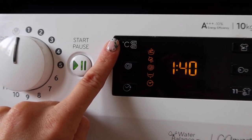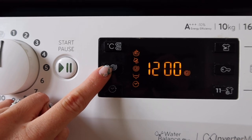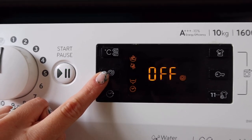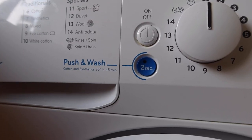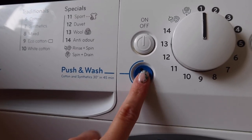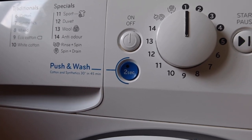You can also customise your cycles by either changing the temperature using this button here or the spin speed using this button. This is the push and wash button, which is fantastic. You just have to hold it down for two seconds and it automatically starts a 45-minute, 30-degree wash cycle.